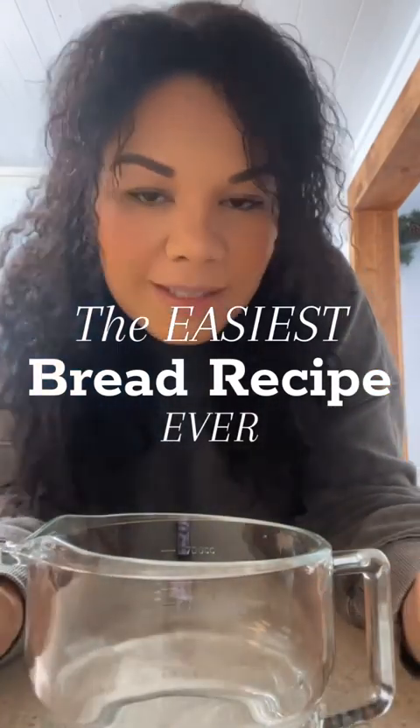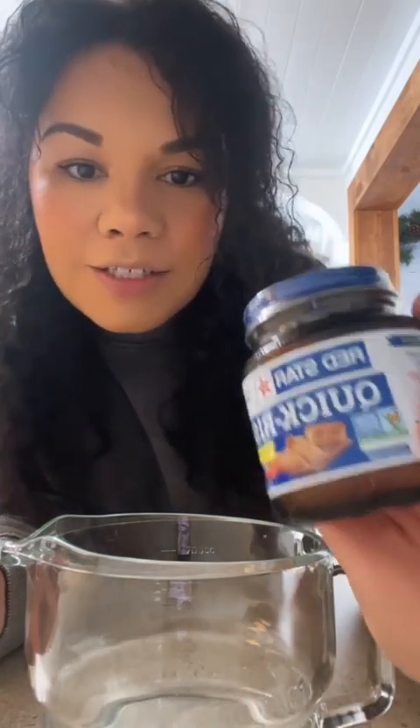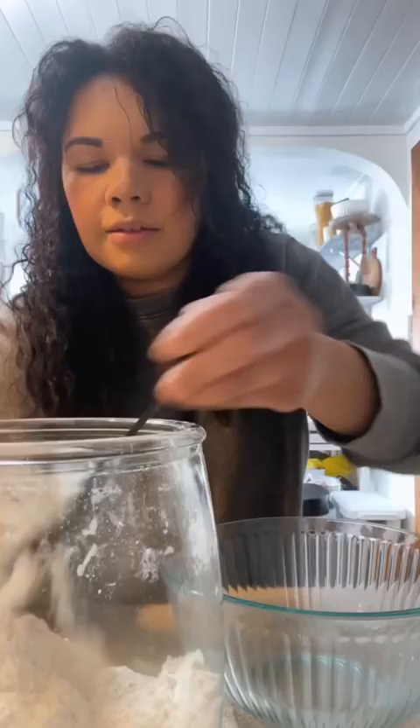I'm going to make the easiest bread recipe you've probably ever seen in your life. I finally just got yeast, so I'm going to get started on that and do it step-by-step. It's so easy, it's so fast, and once you leave your dough out for like two hours just to rise, you can put it in the fridge with saran wrap over it and leave it in there for up to three days. The longer it sits, the better it's going to taste.